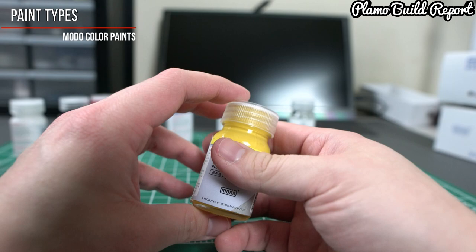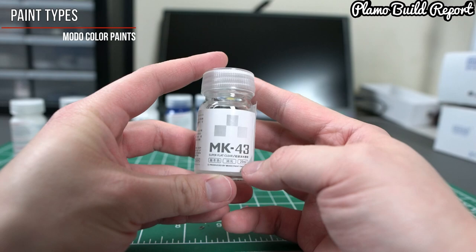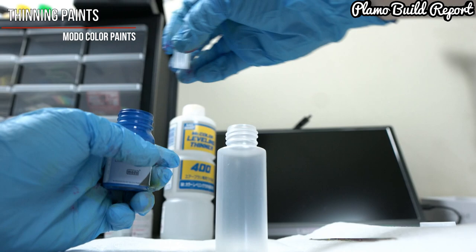The last paint I received is the MK43 Super Flat Clear, which is just a top coat, but I love matte top coats so I'm very glad they sent this to me.